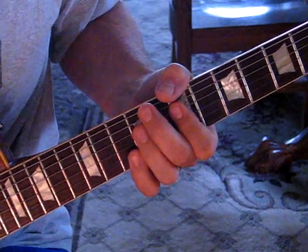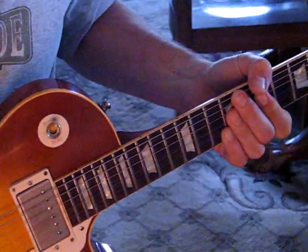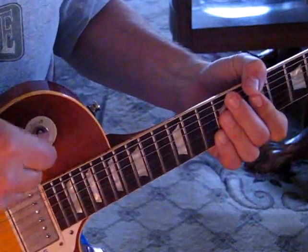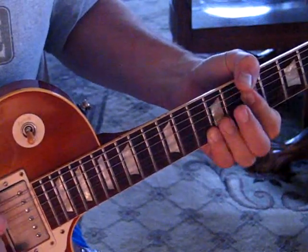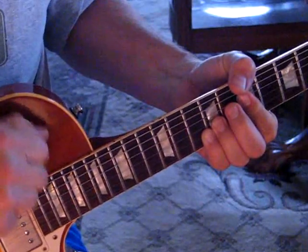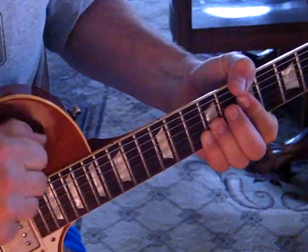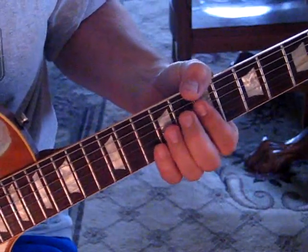The way he's doing that is he's got the rhythm pickup off, so the volume on that is set to zero, and the treble down is on. He lets it feed back. So that's the intro.